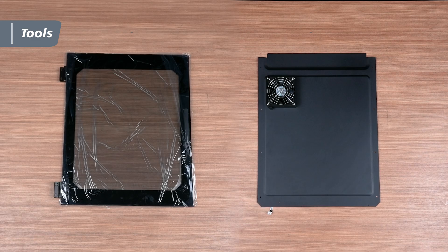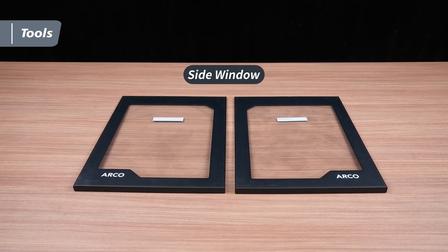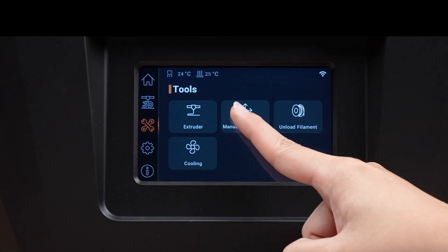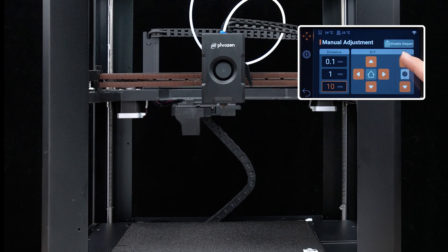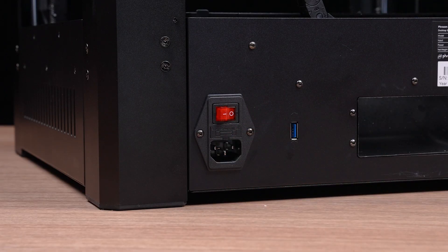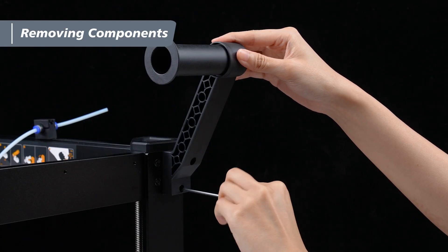These parts will help us successfully install the PentaShield onto the machine. First, on the touchscreen tap Tools, then Manual Adjustment, and move the extruder to a position about 20 centimeters above the PEI plate. Next, turn off the power and unplug the power cable. After that, use a 3mm hex wrench to loosen the screws on the filament spool bracket and remove it.